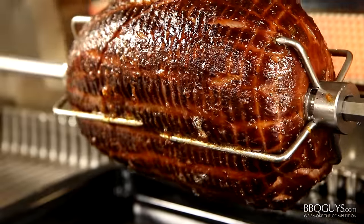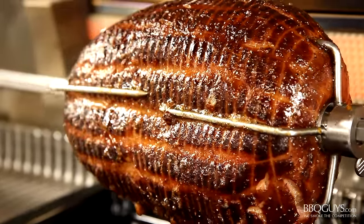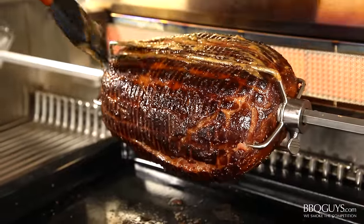Hi, I'm Chef Tony Matassa with BBQGuys.com. Today's video will help you put your rotisserie to great use. We'll be roasting a whole ham with a cane syrup and bourbon glaze — let's get to it.